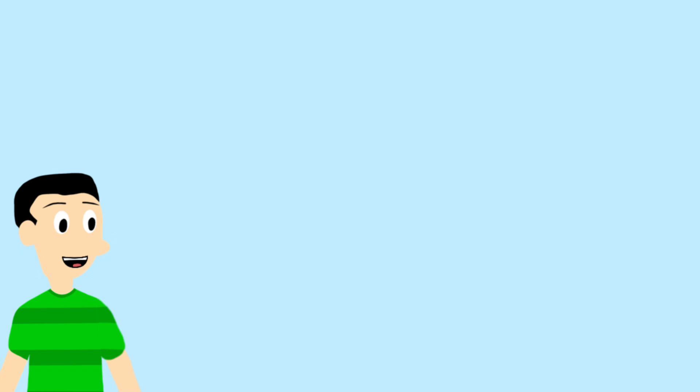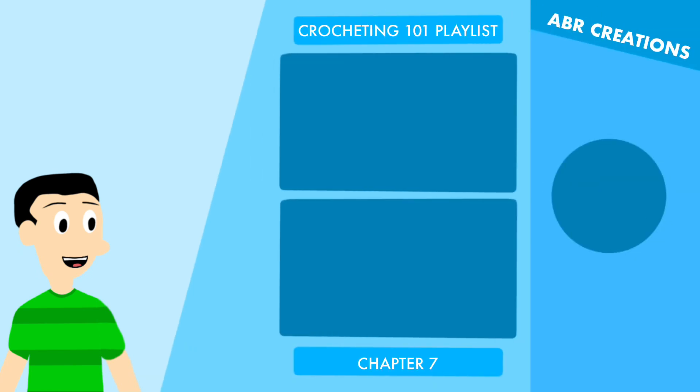Thank you so much for watching. If you enjoyed this lesson, please consider subscribing to my channel and please like this video at the end of this tutorial. If you are ready for chapter 7, click here now or the link in the description below. Thanks so much for watching and get creative!